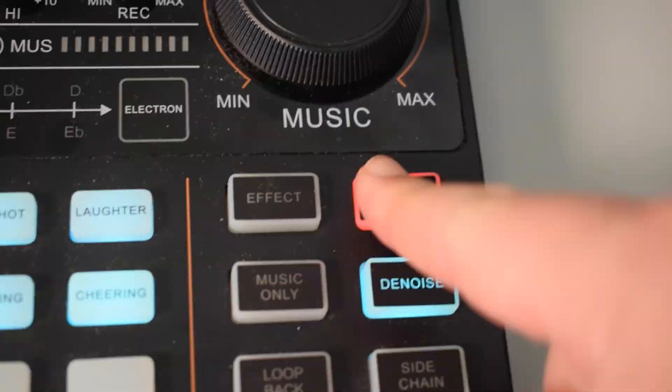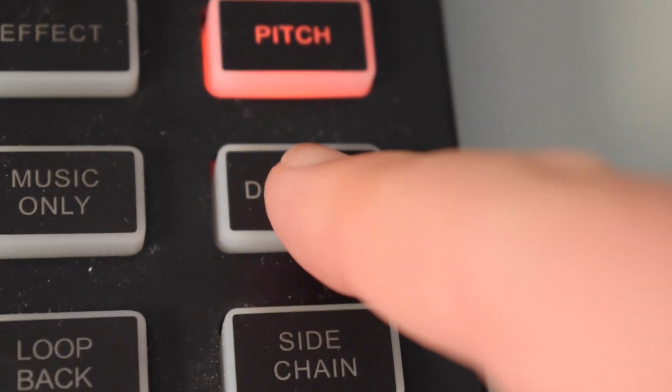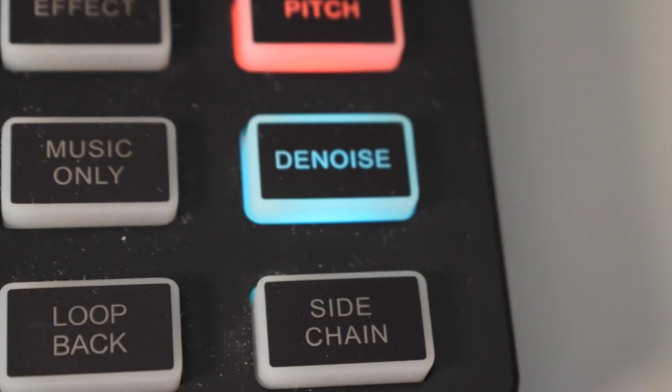There are also other cool effects you can use, such as the pitch button, where you can change the pitch of your voice — it can make it high, low, or super high like a cartoon character, and there's also the robot setting. Clicking the effect button again will bring you back to your normal voice. There's also a denoise button which acts as a noise gate to mitigate background noise, though I personally prefer to leave that off and get the straight audio from the microphone.